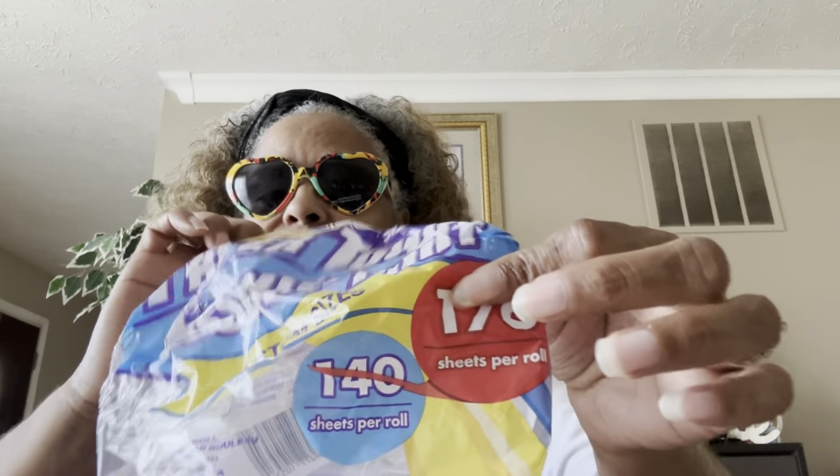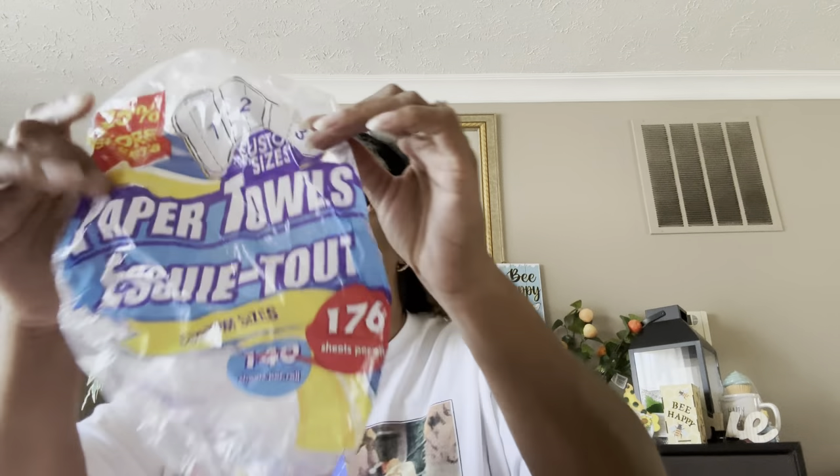I love to find the 176-count paper towels. I've been finding a lot of them lately, and these are the custom-size pick-a-size ones. I pick these up at Dollar Tree, they work fine, I love them — these are a rebuy.